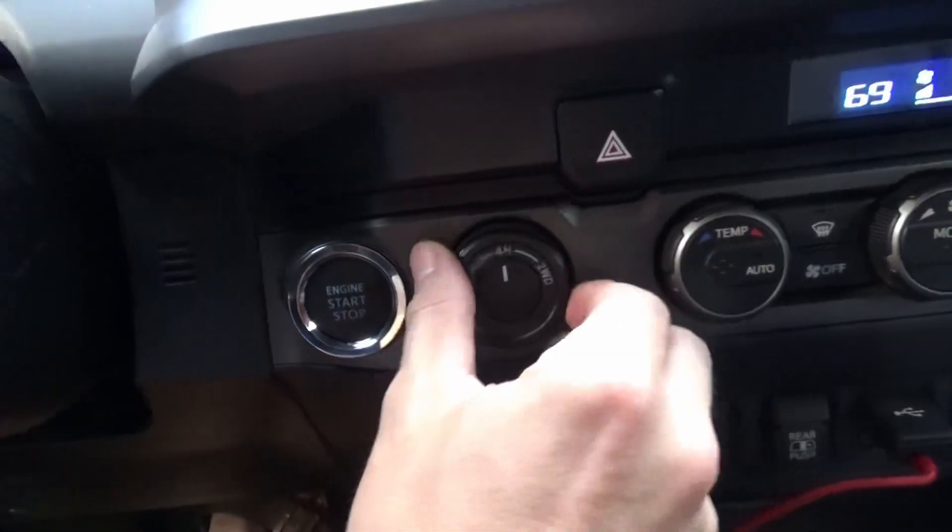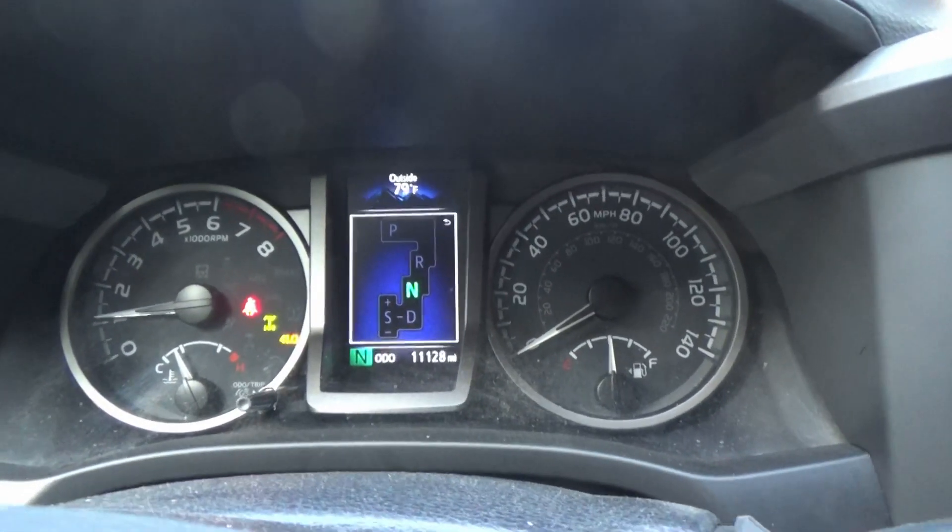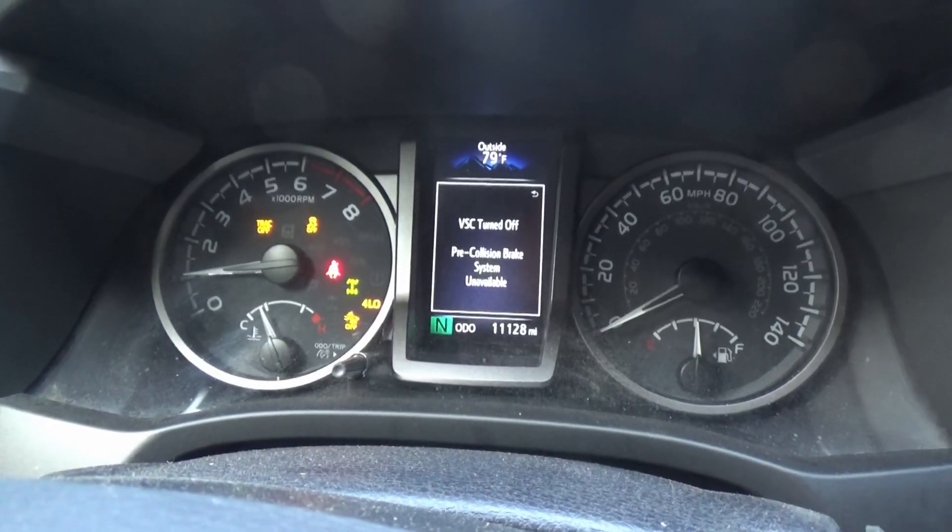Truck is turned on. We're in two-wheel drive. Throw it in four high — yep, that engaged. Throw it in neutral. Four low. Everything clickety-clack — we're in good shape.